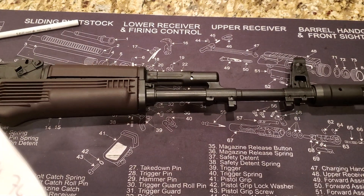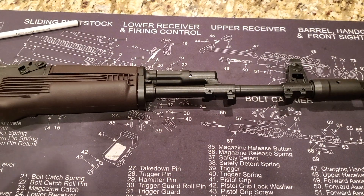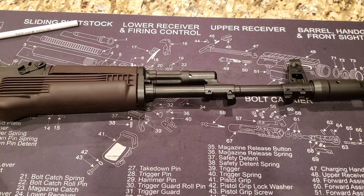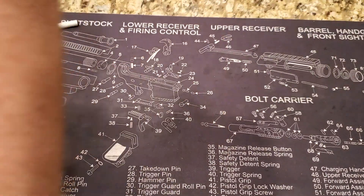Barrel comes in at 16.3 inches. The thread is M24x1.5RH. It is a 1-in-8 twist, and the barrel does have a nitride finish. So it's a good barrel on these.